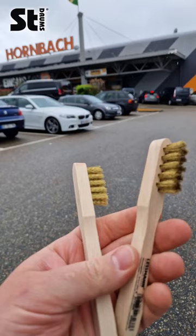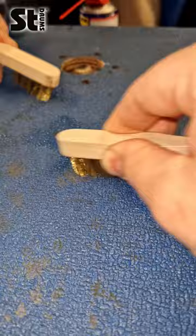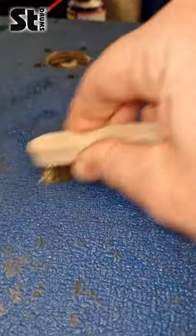Then we went to Hornbach and bought some Drohrotberste, as the people from our neighboring country Saarland would say, and then cleaned the outside of the case with them.